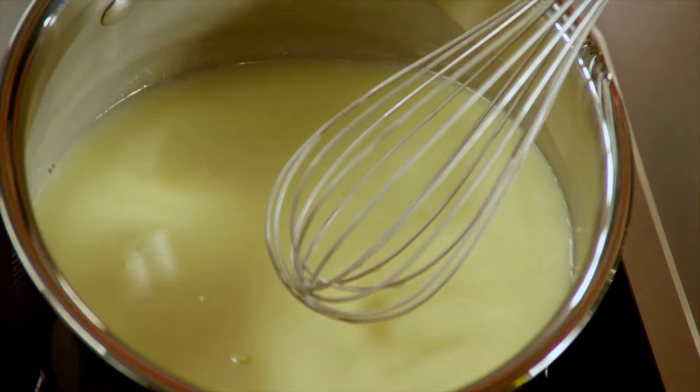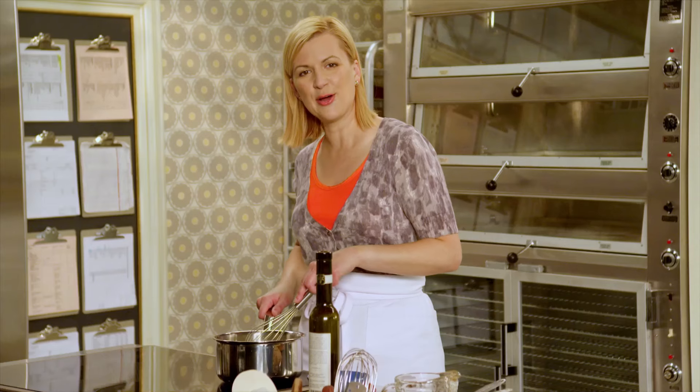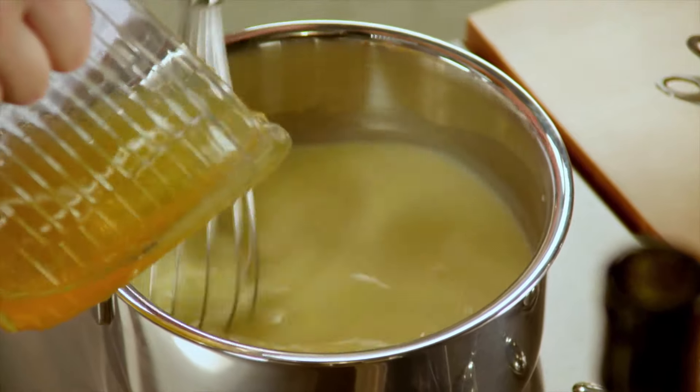The whipping cream doesn't have to reach any particular temperature. I just tilt the pot and once I see there's no sugar at the very bottom, then I know the sugar has fully dissolved. I take the whipping cream off the heat, add my ice wine and lemon juice.